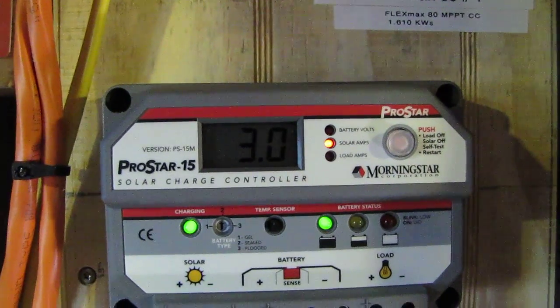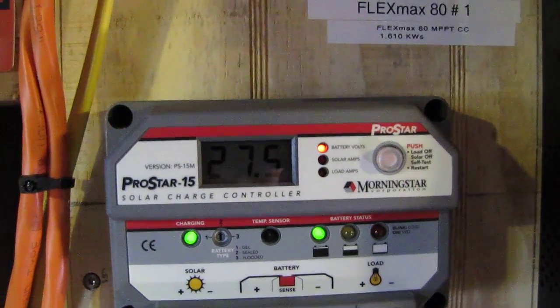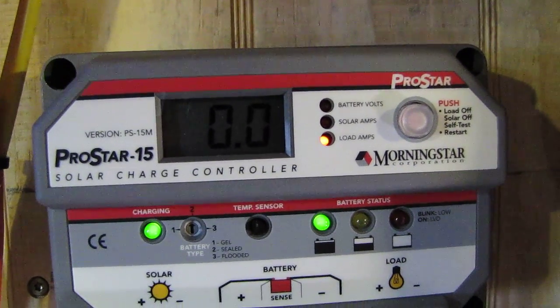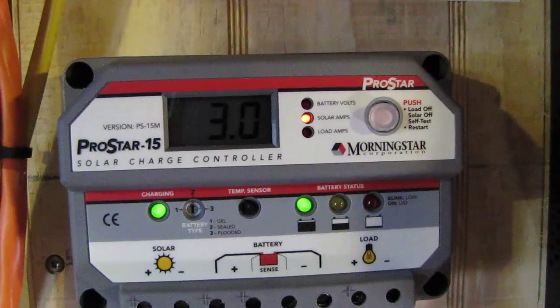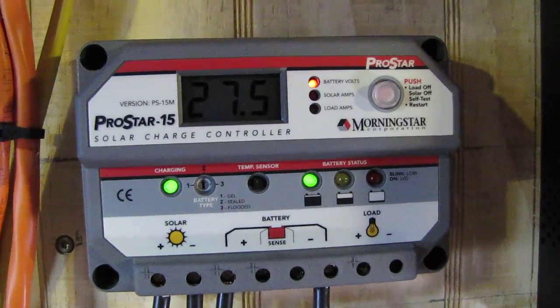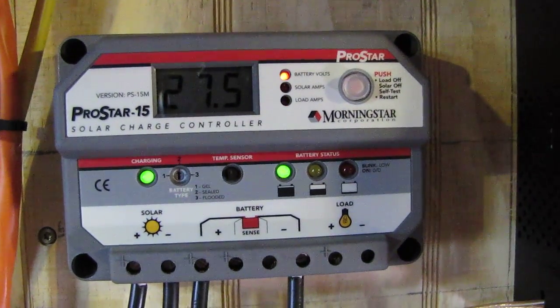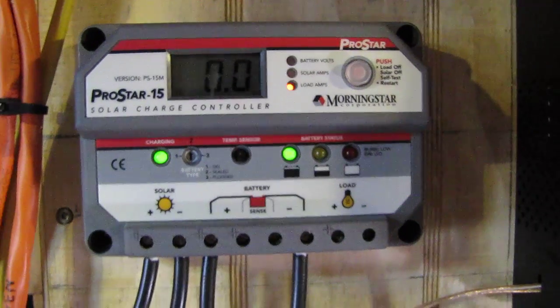Right here we're putting out three amps of solar — 27.5 volts, three amps of solar. Three amps at 24 volts will probably be close to 100 watts of power. If I'm wrong, y'all correct me, but close to 100 watts — three amps putting out.